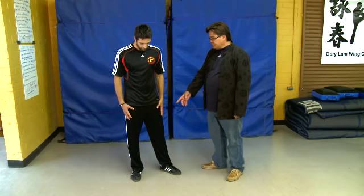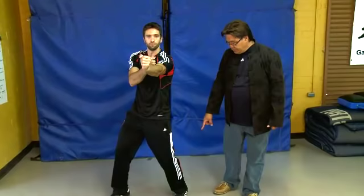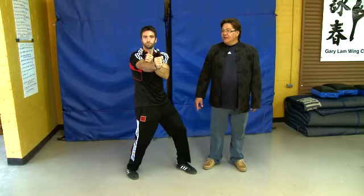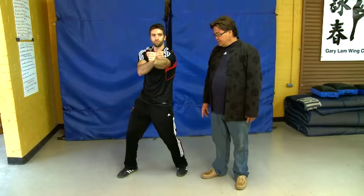Now show me the first action — we call it side punching. You can see he's turning from his heel, and whichever hand he punches with, he will sit into that position. When he punches, he only starts from half of his hand, so his action will be very fast, shortcut, and direct to the point.